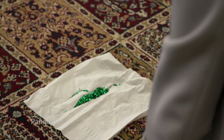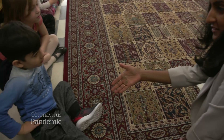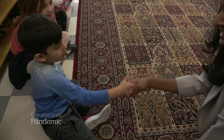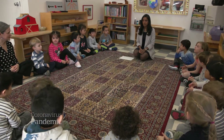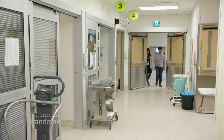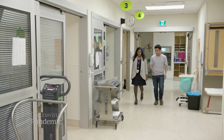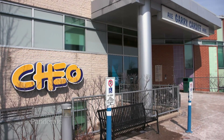Nisha Thampy is a mom, so she knows how kids can be — they touch everything and everyone. But this mother is also a doctor. She's the head of infection control at CHEO, a pediatric hospital, and there's something she wants to show me.